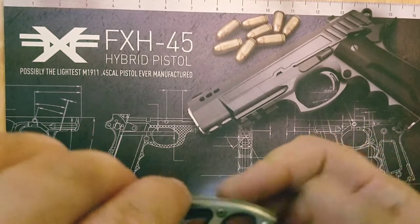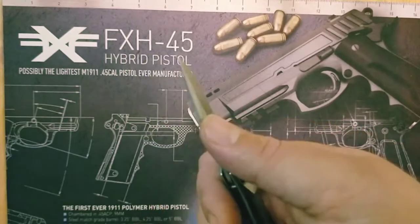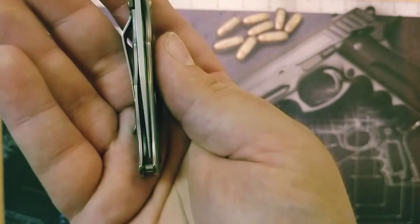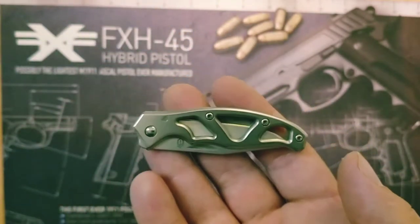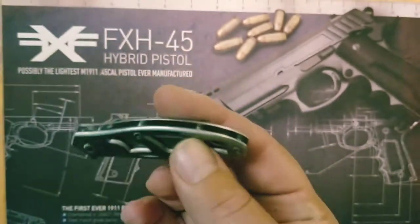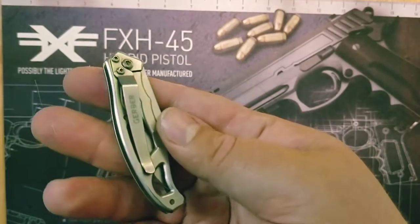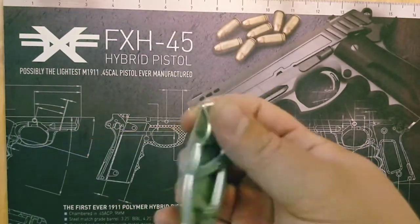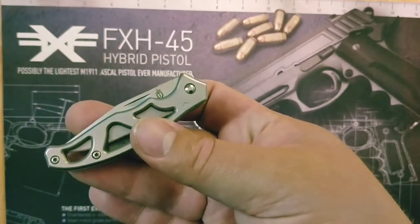This next knife is a Gerber Paraframe Mini. It's in really bad shape — the centering is really crappy. I actually found this knife at a yard sale. The guy didn't know anything about the knife and I got it for $2. I think they're like $12 knives. So it's a nice knife to put in your pocket, very small, very easy EDC. I got it for $2 — that's the cool story behind that one.